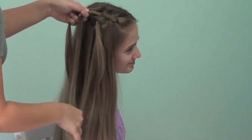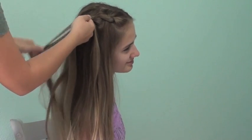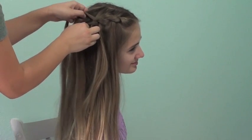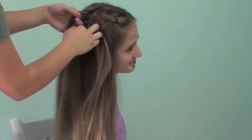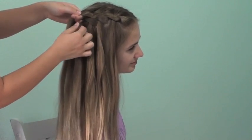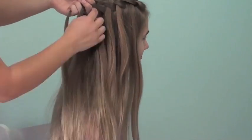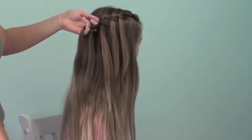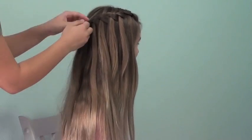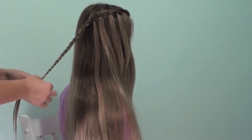Every single time I let a strand down, from the top I'm going to be adding in hair. The top strand is always going to be the strand that is dropped down. Just remember to always replace that strand with new hair underneath the braid. I am just going to continue dropping waterfalls until I have about six waterfall sections, then continue off the braid in a normal three strand braid and tie it off with an elastic.